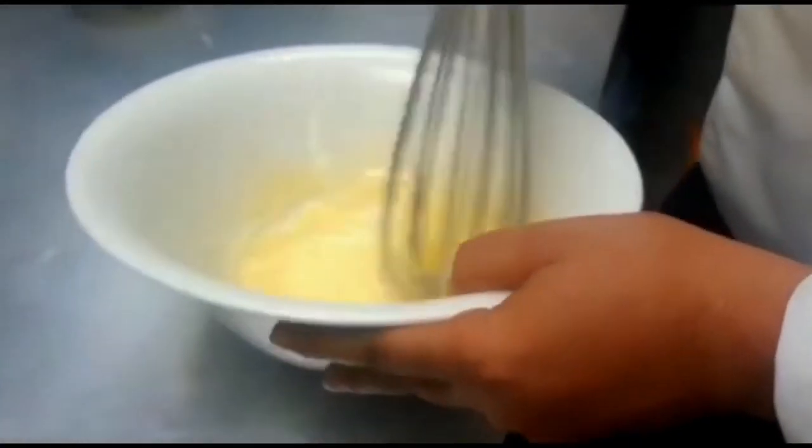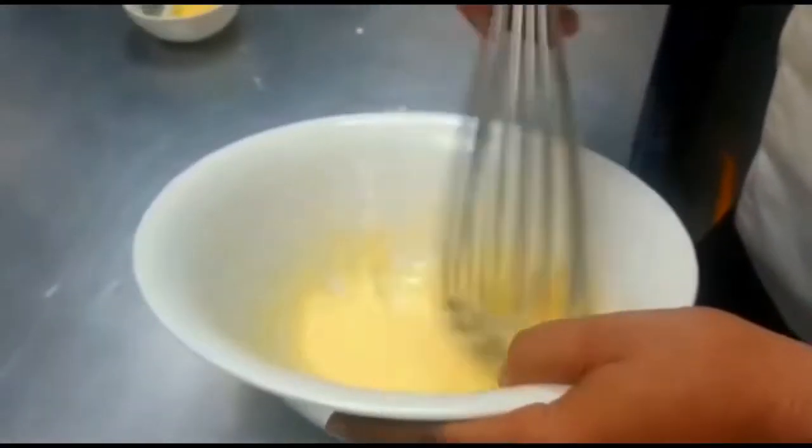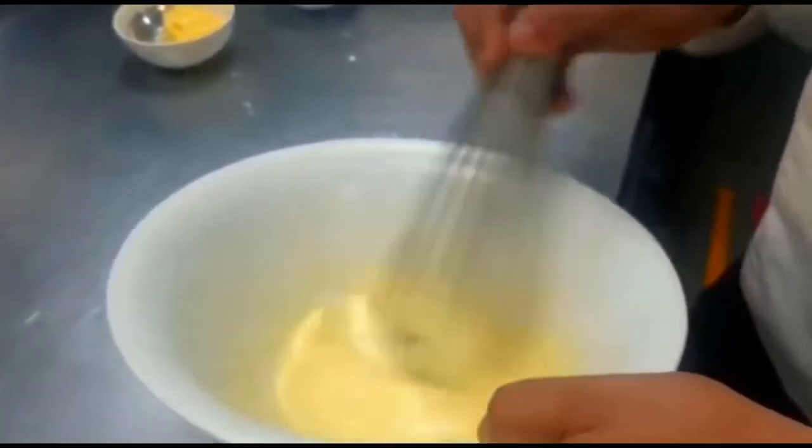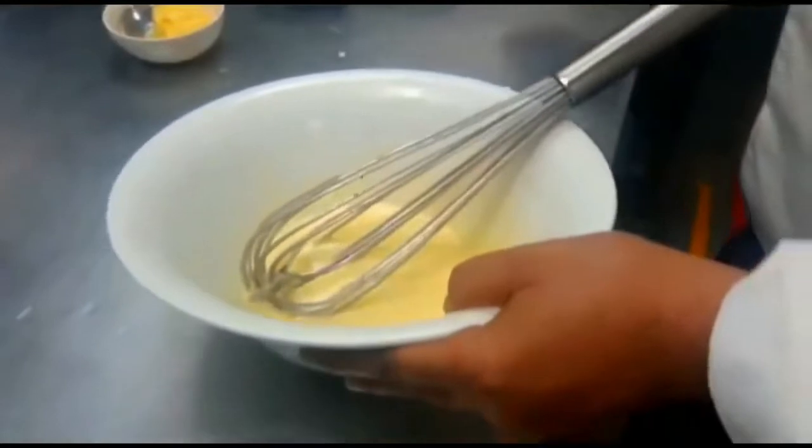After that we added some extra cream and butter for the consistency and the thickness. Now we will add some more ingredients as we stated earlier.